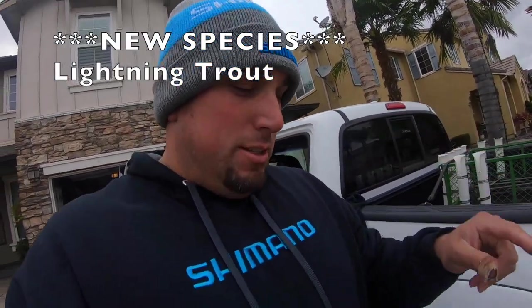So on this episode we're going to be doing a taste test, because I did catch my first species — I wish I would have recorded it for you guys and for myself. Lightning trout, rainbow trout — let's check it out.